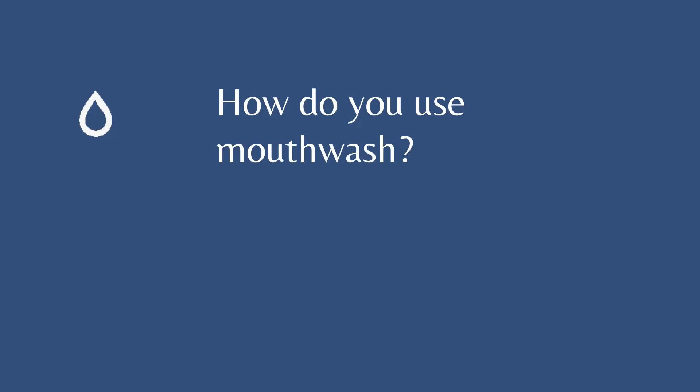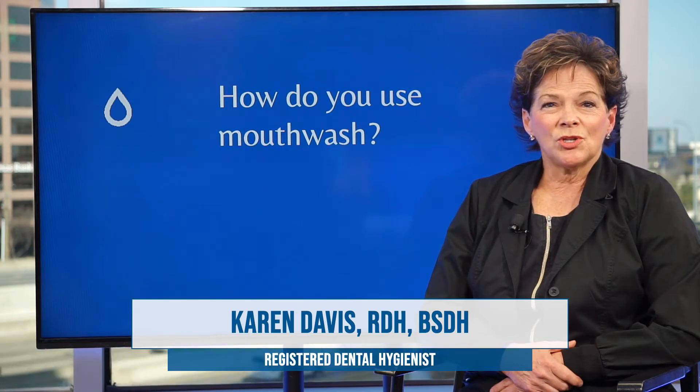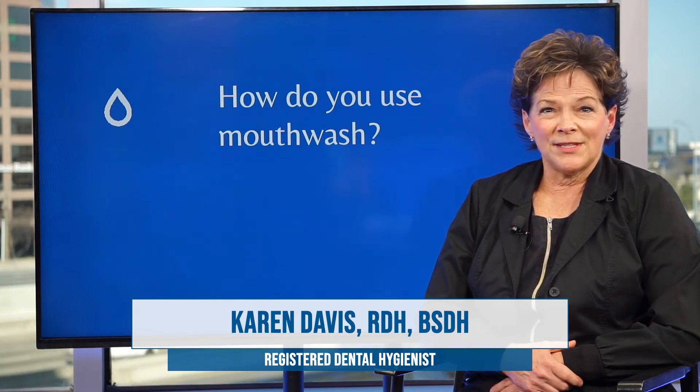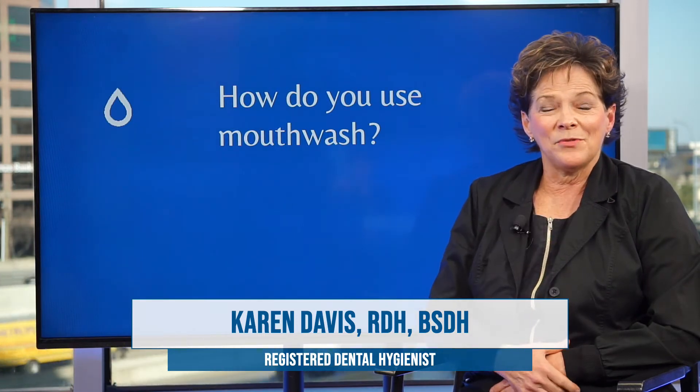How do you use mouthwash? It's pretty simple, really. You just want to swish it through all the surfaces in the mouth, including leaning back almost like you're gargling, and let it go to the back of your throat.